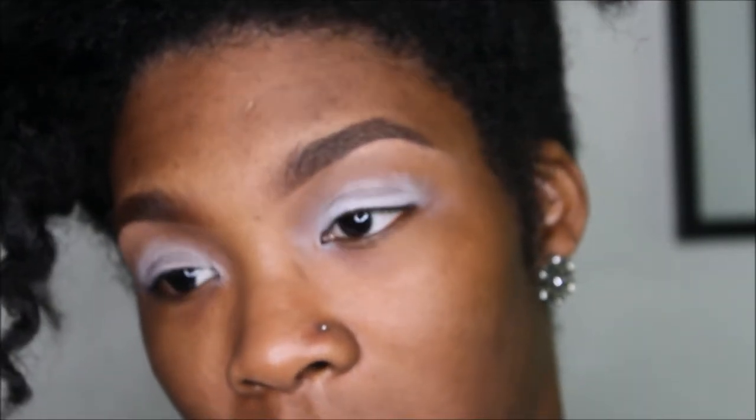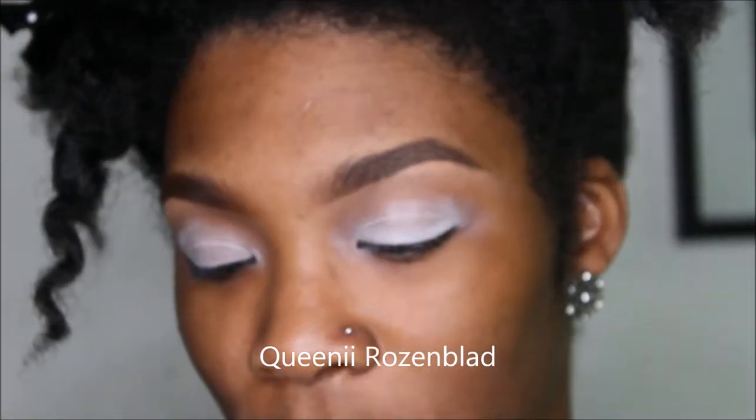Let's get started. Dramatic wing graphic liner — inspiration will be in the description box below, so keep watching. I already have my eyeshadow base on. It's white by NYX Cosmetics.